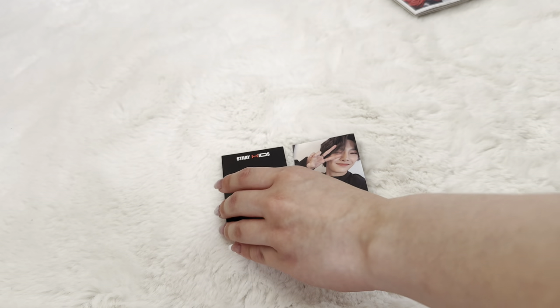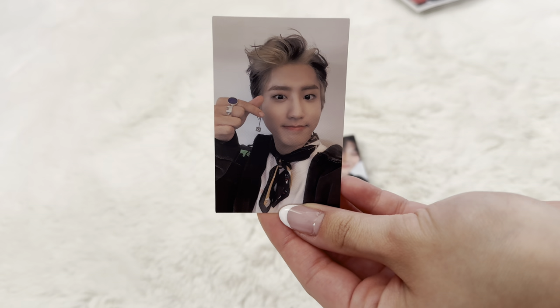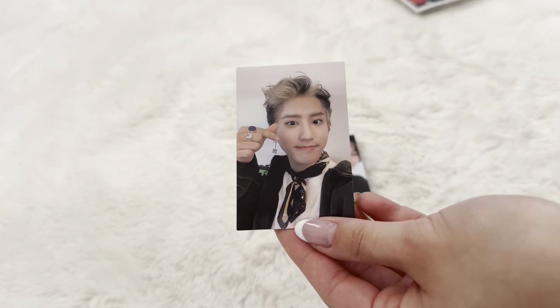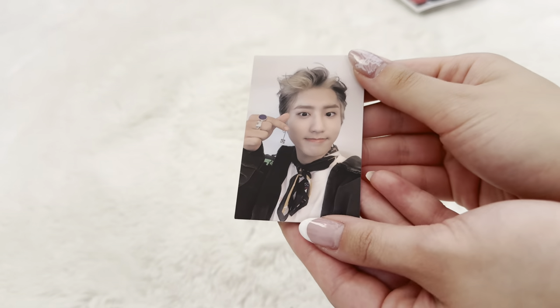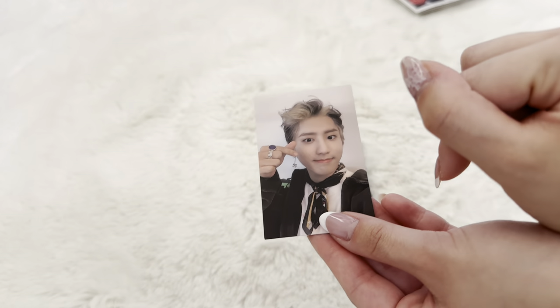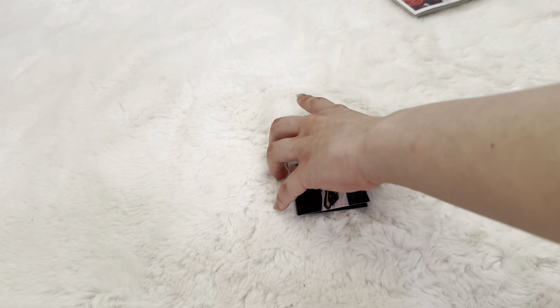Next we have Han. I don't pull Han a lot so I guess this whole package was all for Han. I don't think I'm actually going to keep this one — I think I'm gonna trade it for a different member. I don't know who yet. Overall, I think we had some great pulls.